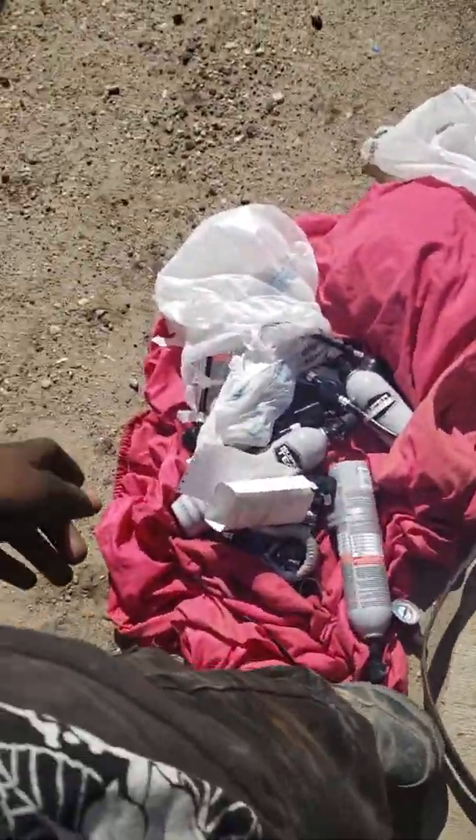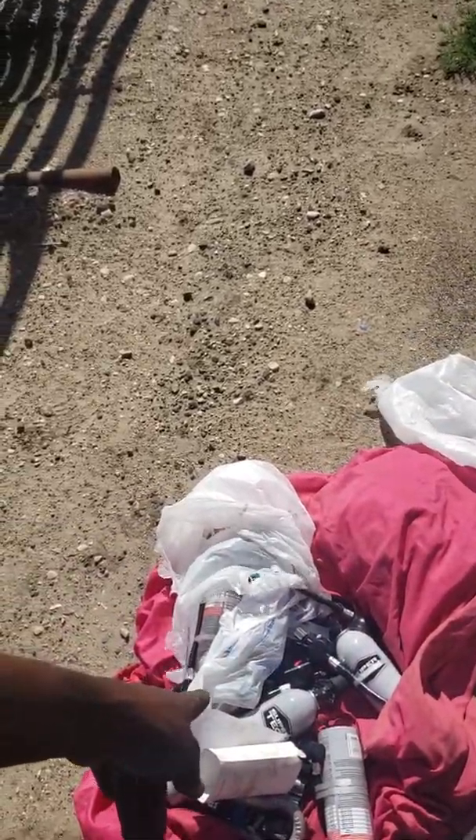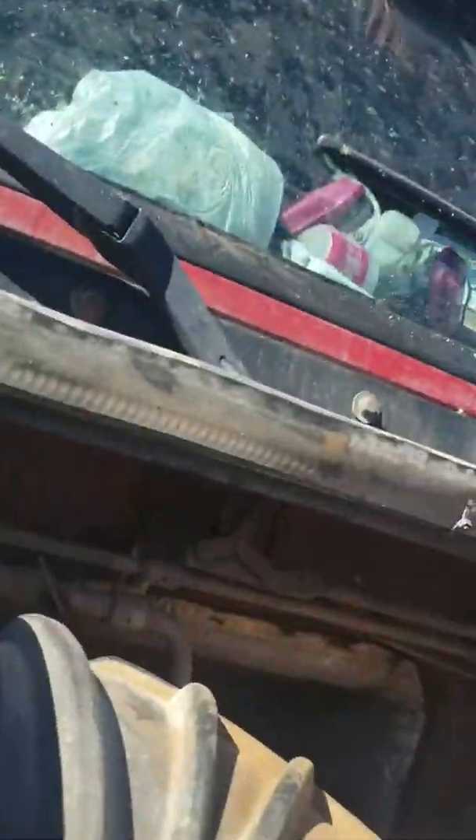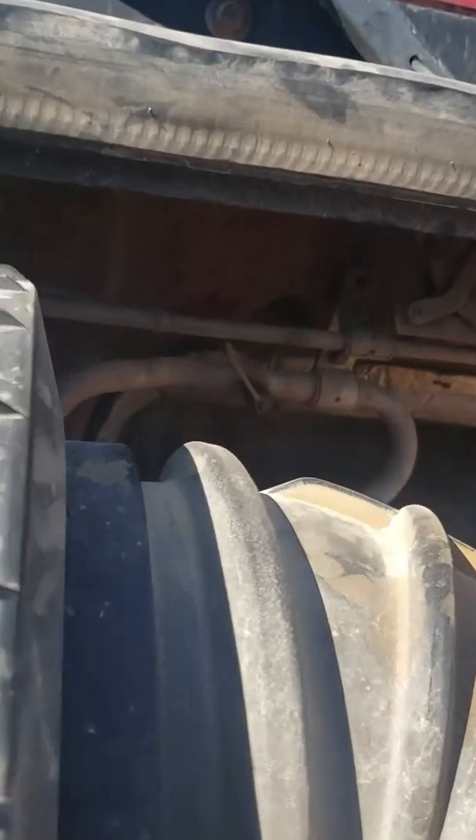Now I'm just gonna refill the system. I got these cans from Walmart, $23 each. I'll probably have to use about three and a half of them. And this is the valve up here where it's gonna go into.